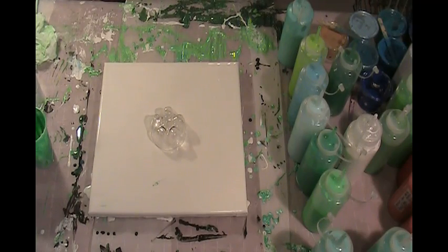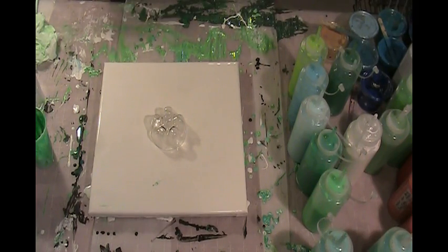Hello there. This is Janice Windward with Midnight Arts. I'm going to do a square canvas — it's a 12 by 12 canvas. I've got a white base paint on it and I'm going to do a bottle bottom pour using the same colors I've been working with recently.